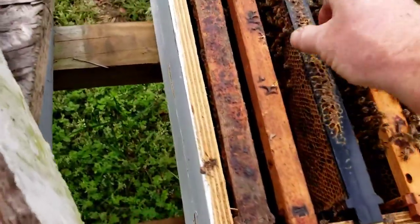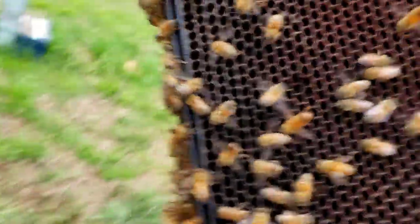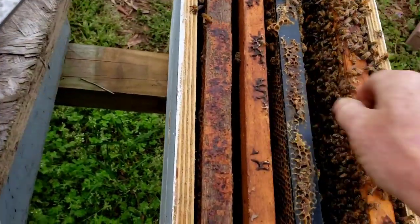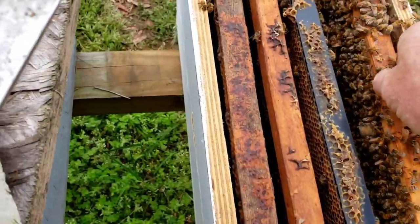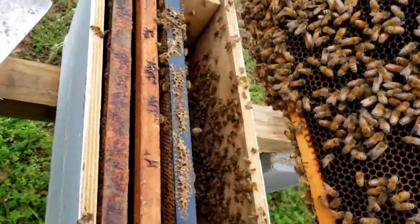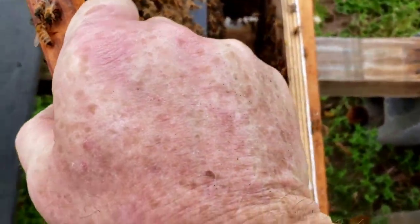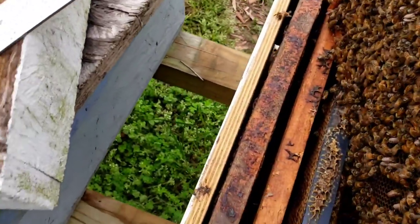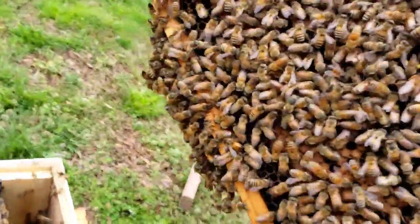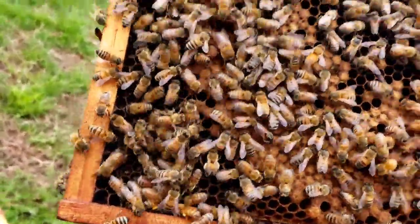There's pretty much nothing really in there. There's absolutely no eggs at all. Let me pull this up because I can't remember what was on this yesterday. Well, there's a little bit of capped brood on this side, but it looks like the last of the capped brood. So I guess you can go back 21 days.